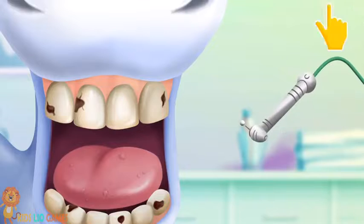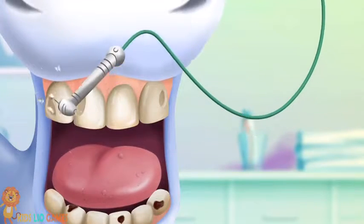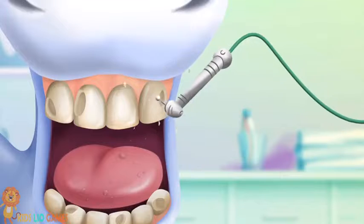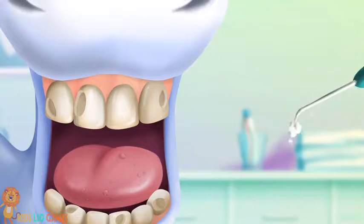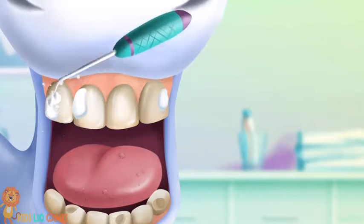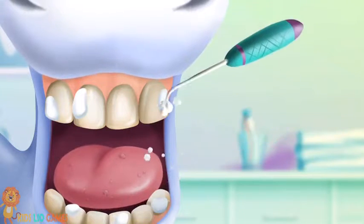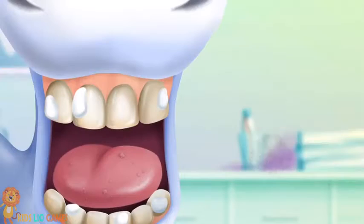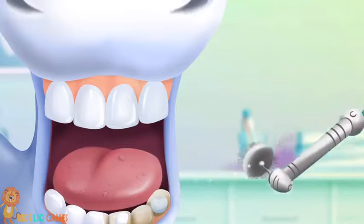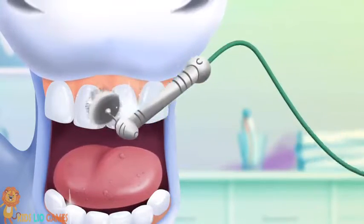Now take care of the other teeth. Let's fill in the holes. Polish the teeth for a perfect look.